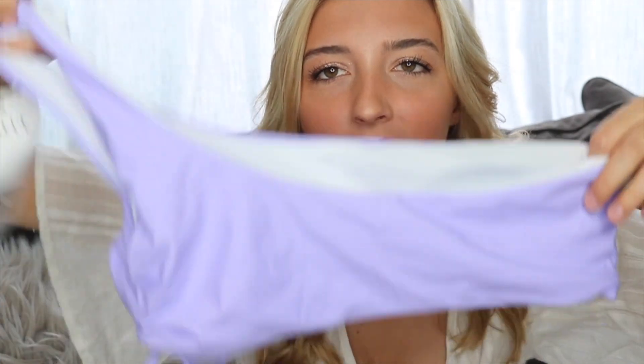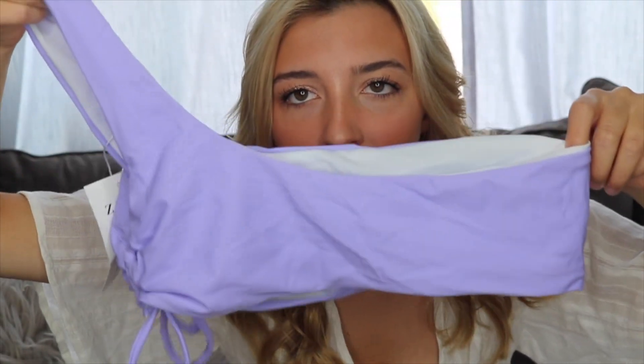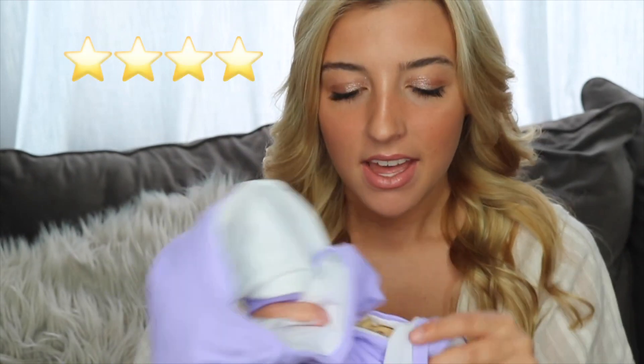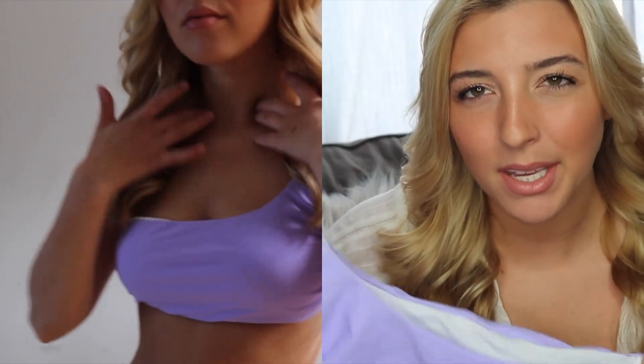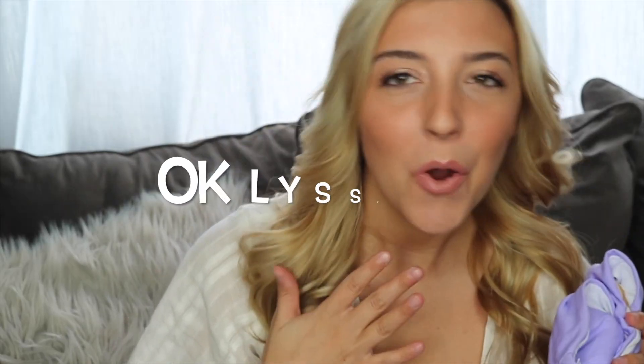Next I have this lavender bikini — it's one shoulder, really cute, with lace-up detailing on the side. I think it'll look so good with a tan. The bottoms are standard, once again on the cheeky side. I'd give this one a definite four out of five stars. The top is a little big on me — I'd wear it more to a pool party. The bottoms fit perfectly though, the material is super nice and thick, you won't see anything, and it looks exactly like the picture on the website.